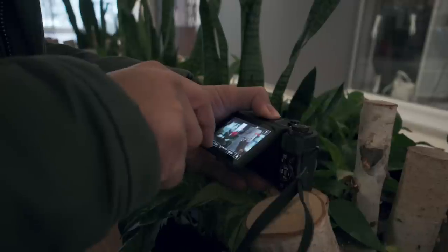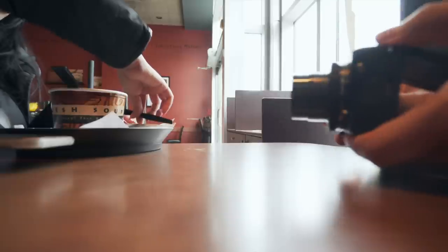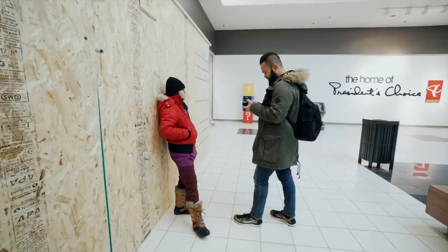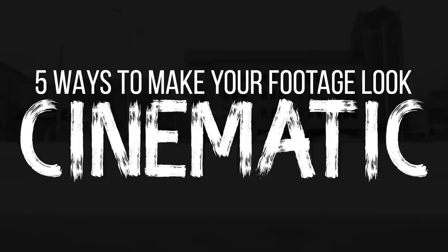Now that we've got all that technical stuff out of the way, let me show you different ways to shoot with this camera to make your footage look cinematic. I also believe this will help you capture what you need for your videos. Here are five ways to make your footage cinematic with the Canon G7X Mark 2.